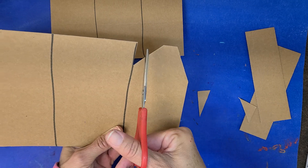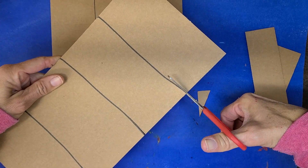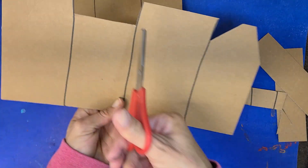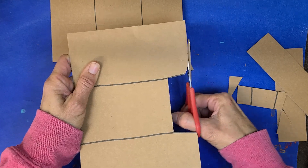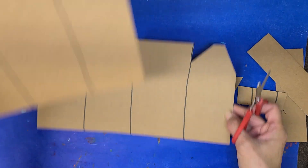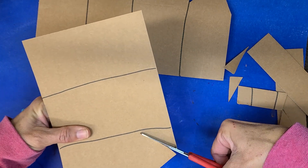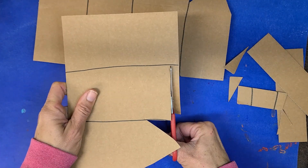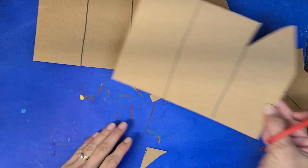I'm going to cut the buildings to create different roofs. The first building has a pointed roof like this, the second I'll leave flat, the third I'll cut a little bit lower to make it a shorter building, and the last one I'll make rounded. Now I have four distinct buildings on my first piece. On my next piece, I'll make a pointed one, cut one a little bit shorter, and leave one flat — three distinct buildings.